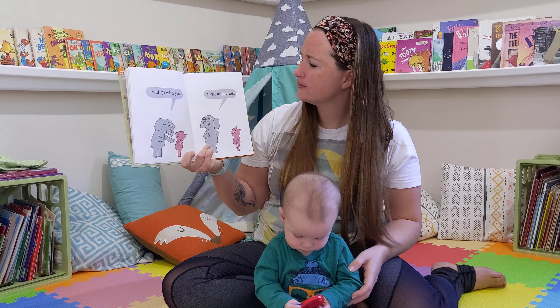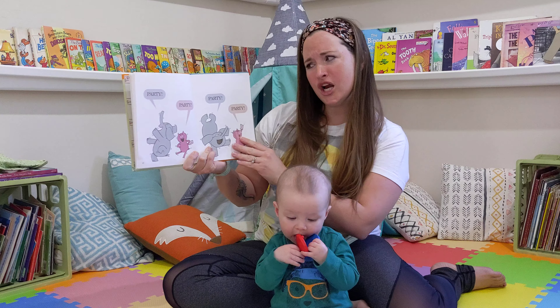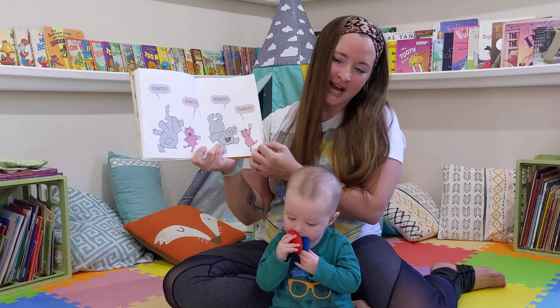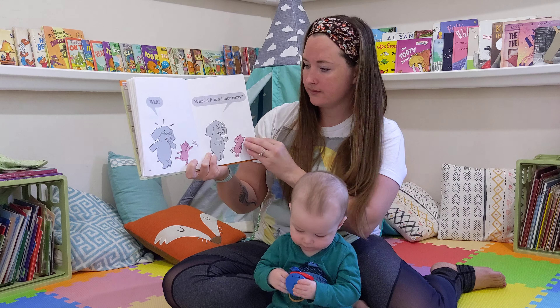Hi guys! Today we are going to be reading I Am Invited to a Party by Mo Willems. This is an Elephant and Piggie series book.